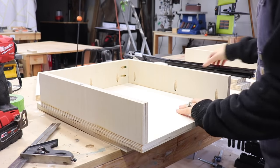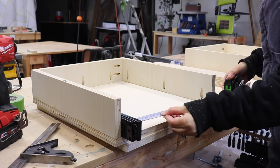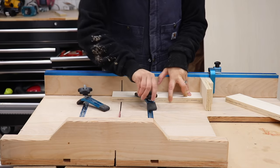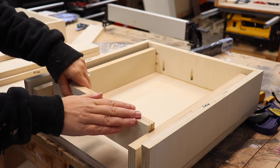Before attaching these compartments to the bottom of the desk, I need to install the drawer slides. To get an accurate measurement for the drawers, I placed both slides into the compartment and measured the opening. The front and back pieces will be in between the sides of the drawer, so instead of measuring, I just placed two pieces of scrap ply against my stop block for a perfect fit.